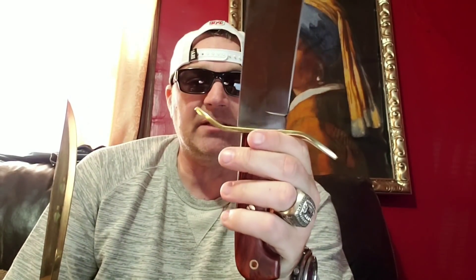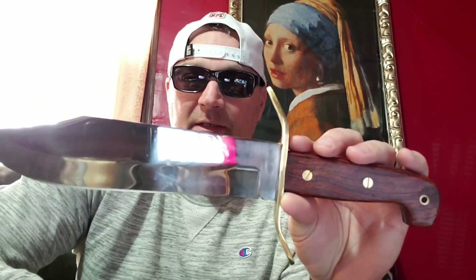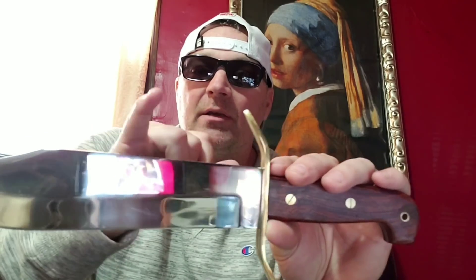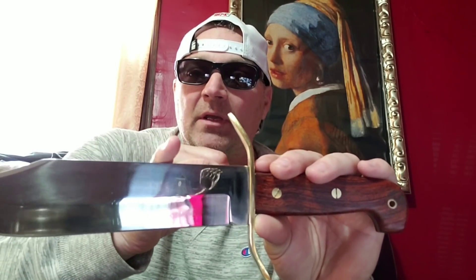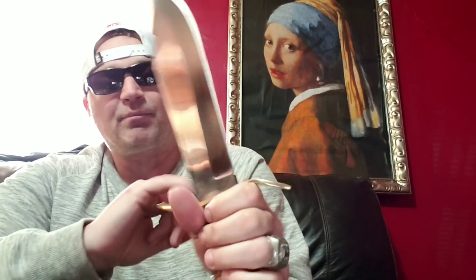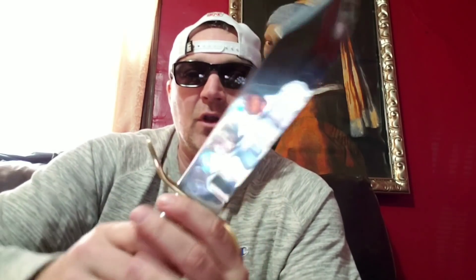They make them brass for a reason. On some of the primitive Bowies, you'll see this big brass guard going down the spine. When a blade hits it, that soft brass not only took away vibration, but it protected the hard steel from shattering — because a harder steel is going to be more brittle than a softer metal. When you strike and your hand is pressed against the soft metal, it takes away vibration. That's why you see brass guards on any of these knives that do it right.